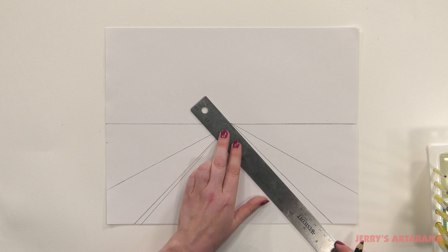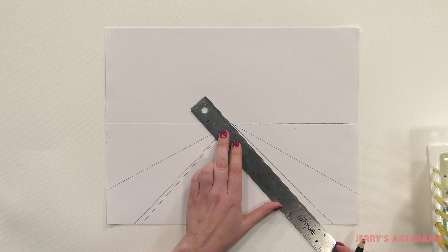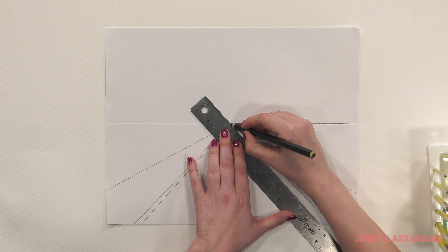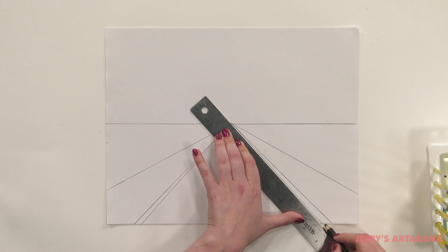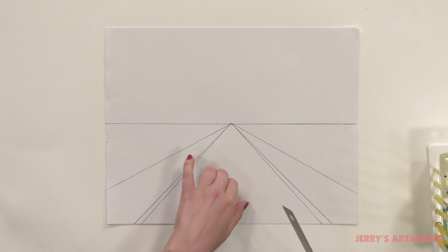And this doesn't have to be exact. Each drawing will be unique. Yours will look different from mine.